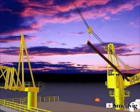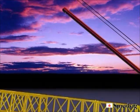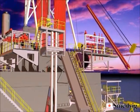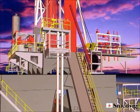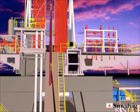Drill pipe, casing, or tubing is transported from the pipe deck on the tender to the platform using a high-line system. This eliminates the safety hazards that are inherent when handling heavy long loads using deck-mounted cranes.